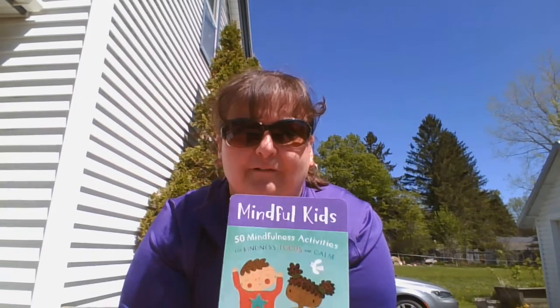Hello, everybody. It's Miss Joy again. I am outside in this beautiful sun. I'm enjoying it. And I thought I'd do the video outside again. So you might hear the wind, you might hear the birds. I think that helps with doing mindfulness activities as well, because it is peaceful.